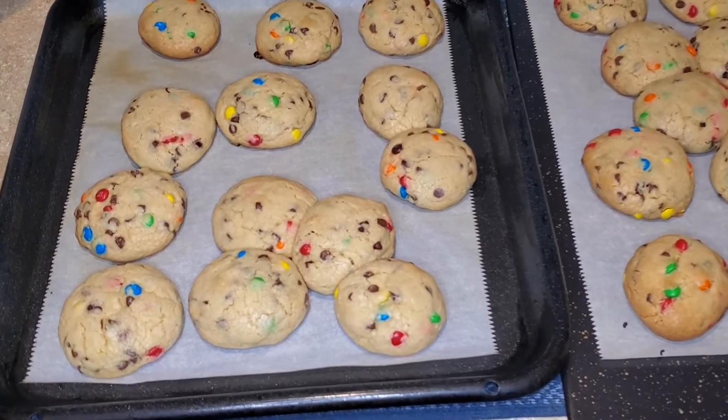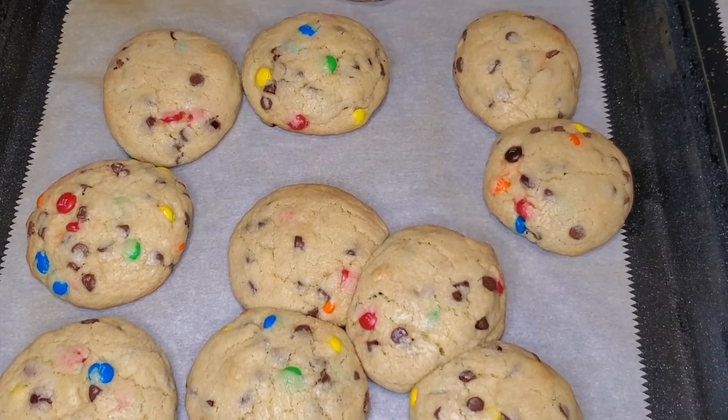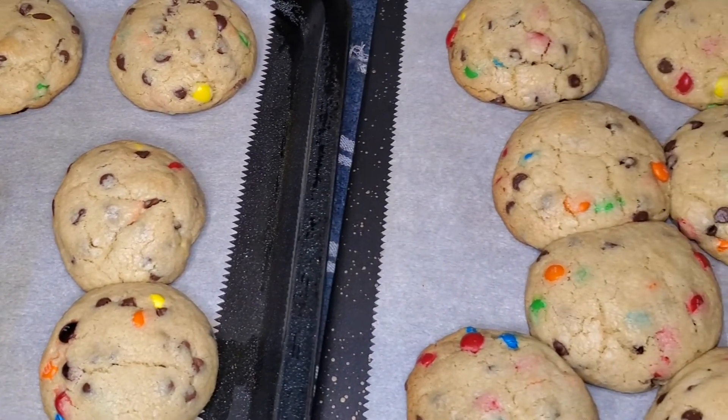After removing the cookies from the oven, you do have to give them some time to set. I left the cookies on the baking sheet for about 2 to 3 minutes, then removed them from the baking sheet and placed them on a cooling rack.